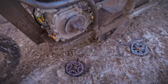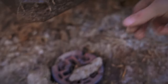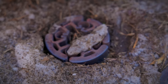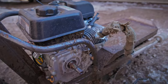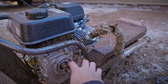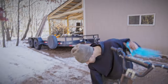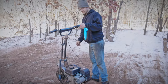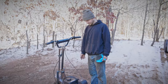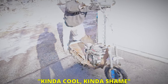Oh my gosh, that was insane — the whole clutch exploded! It didn't melt as fast as I thought it was going to. Dude, I can't believe that happened. I want to touch this so bad. Don't — that's going to be hot. At least the engine is okay, right? It's a Predator motor, of course it's okay. Kind of cool, kind of a shame — we're not really sure.